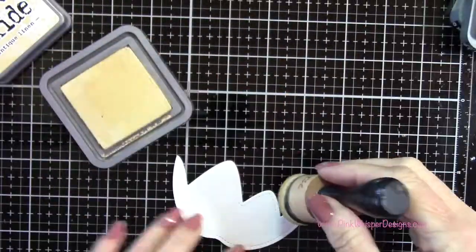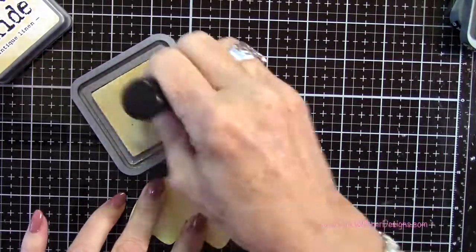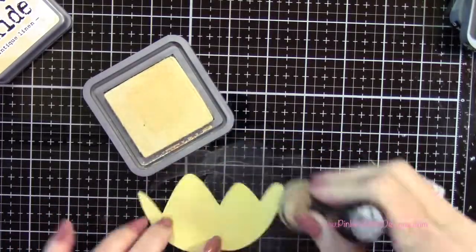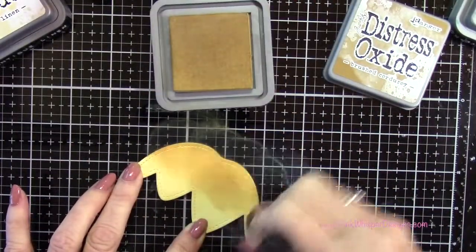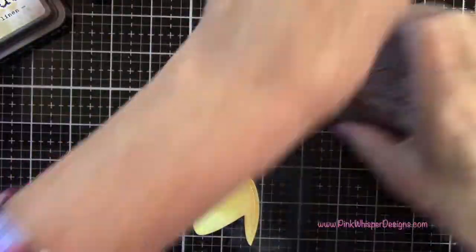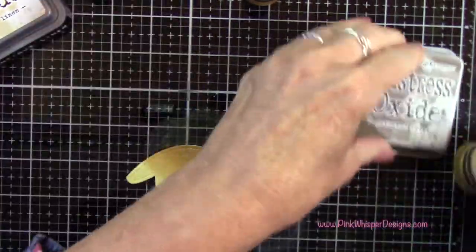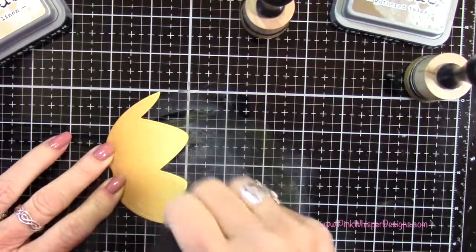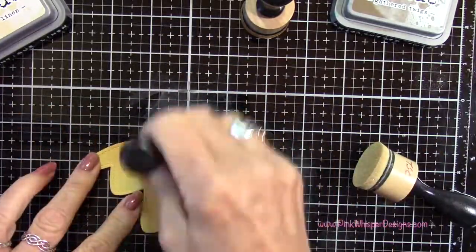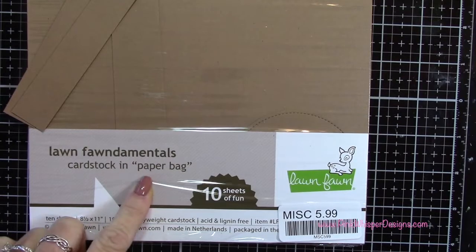Starting off with that antique linen, I'm just going to apply a nice thick coating of that all over. Then going to the brushed corduroy, applying that about three quarters of the way from the bottom up. Now to the darkest color — gathered twigs — going up about a third of the way. Then going back in reverse order and blending these out. You can see that makes a really pretty caramel color, and that's going to sit right on the bottom of each of our apples.